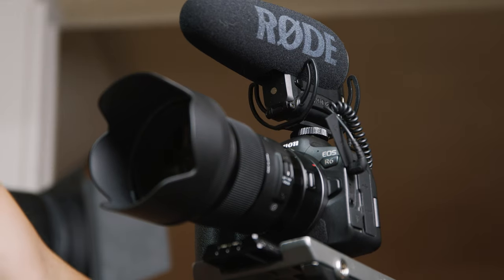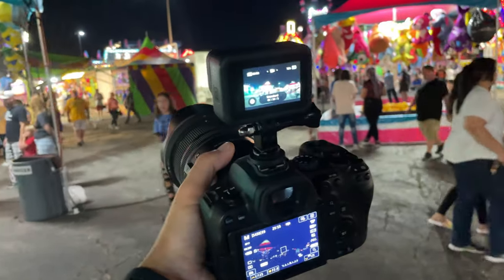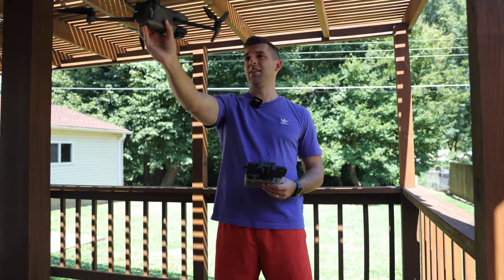I use my Canon EOS R6 for more run-and-gun pickup shots, and for POV angles I use my GoPro Hero 8 and iPhone 12. I have a DJI Mavic 3 too, but that's not relevant here. For a review of that drone, check out my last video.